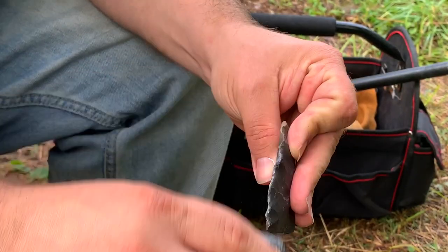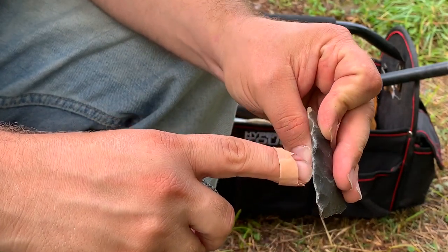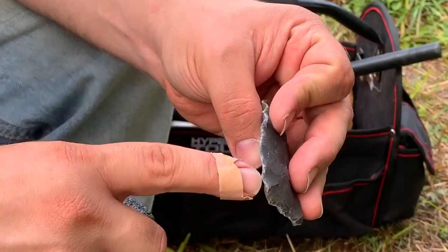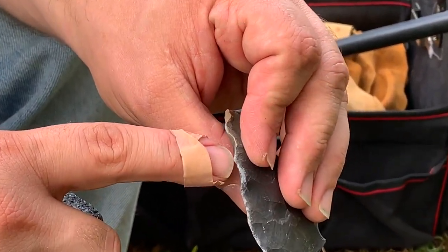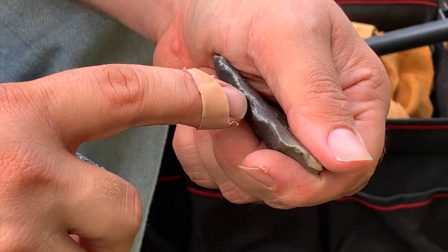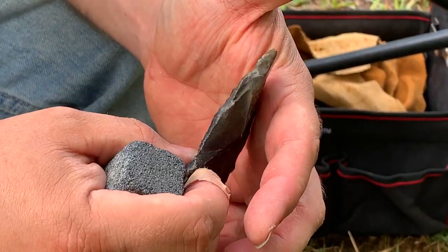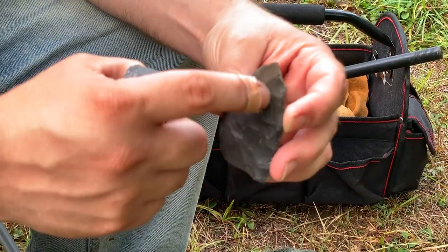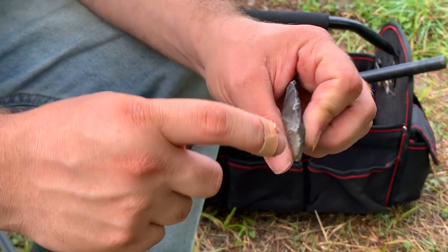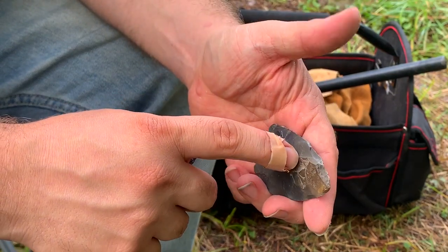I've ground all the edges so I can see what I'm doing. Where I should hit is the low platforms — there, and there, and there. When you flip it over, here's a low spot, here's a low spot, here's a low spot. But one of the things I see on this piece is this is not such pure chert up here — it's more brittle. So we might have a problem right along this edge here.